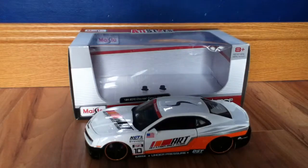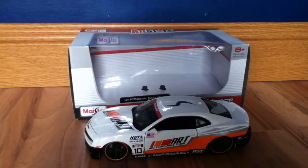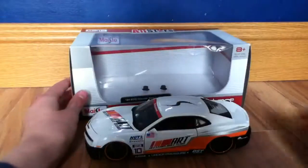Welcome to DieCast112. Today I'm going to be reviewing the 2010 Chevrolet Camaro SS RS. It's by Maisto, it's 1:24 scale, and it's from the All Stars series.